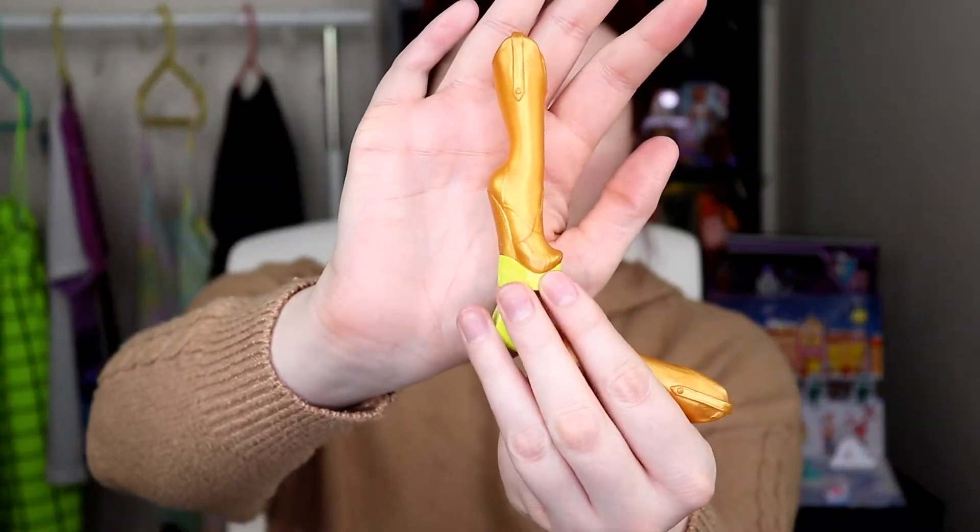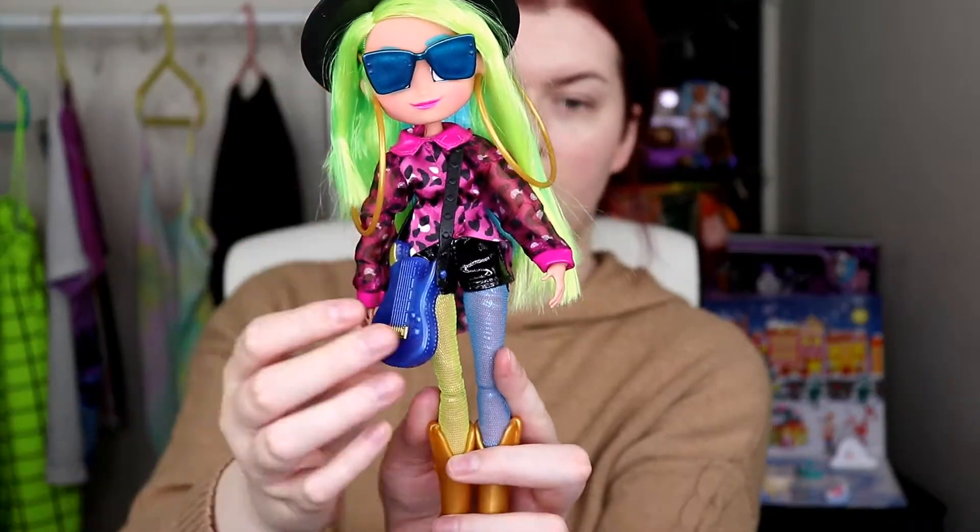And the last one should be her shoes. Okay so she has gold - these always smell really good because they're a jelly shoe material - she has a gold boot with an almost yellow neon bottom. So here is Miss Harmony with all of her accessories.